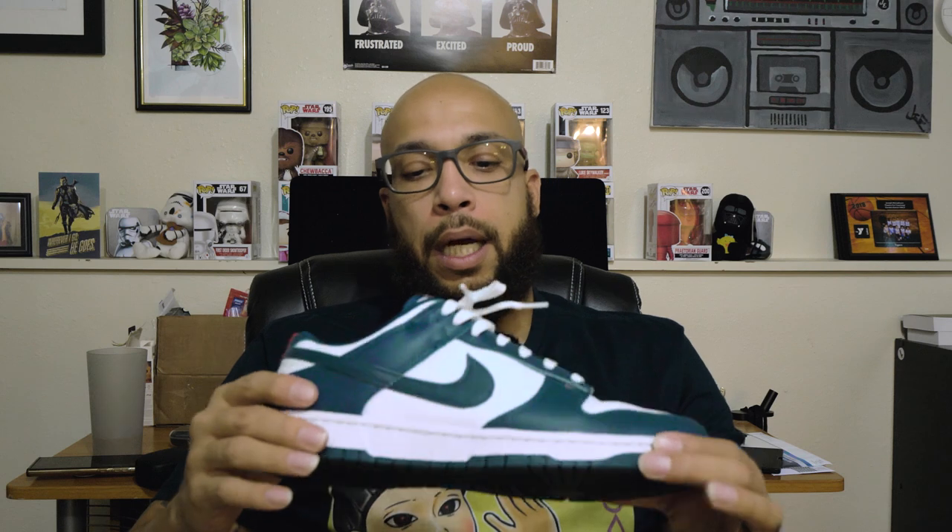Let me know what you think about dunks — do you prefer them or not? I got some Jordan Lows, I could see how they're kind of comparable when they're not the SBs. I'm gonna get me a pair of SBs, I just gotta find the right ones that go with the wardrobe.